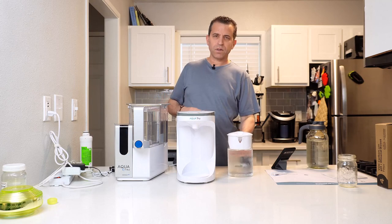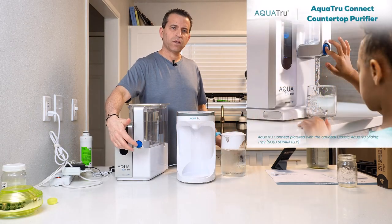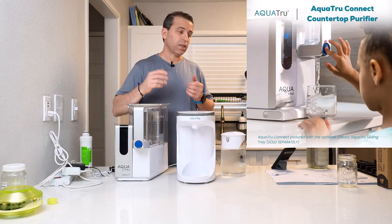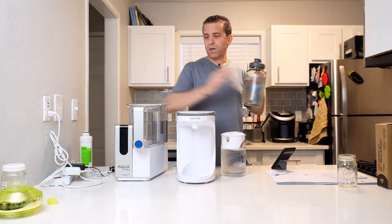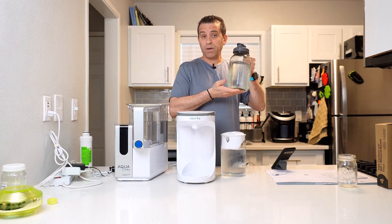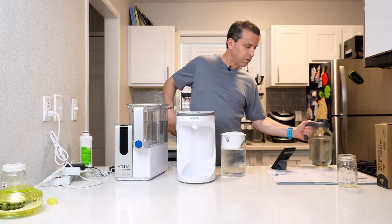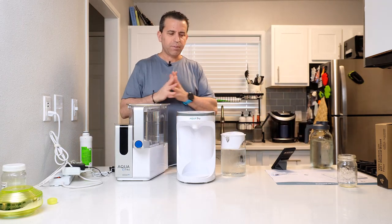And then you have the carafe. The carafe uses a carafe for the system, while the classic uses a spout — something to think about. And if you go with the classic, you can get yourself a glass pitcher like I have here, a carafe as well. This is a nice option, so I'll put a link to that one. So you've got both options to go with.